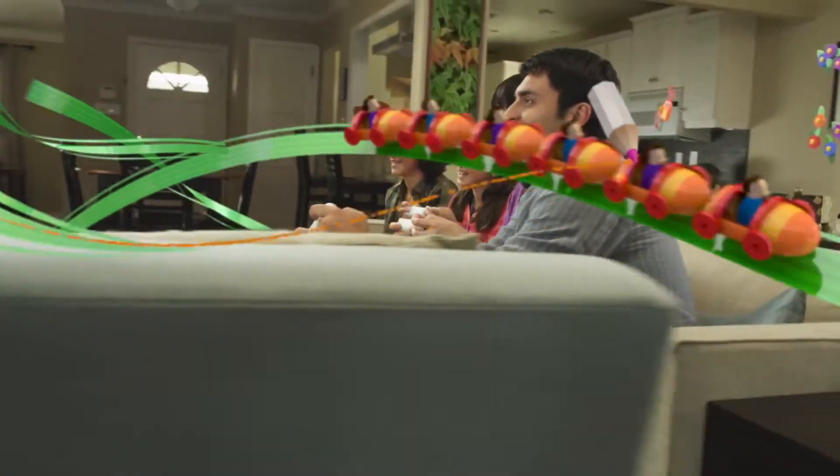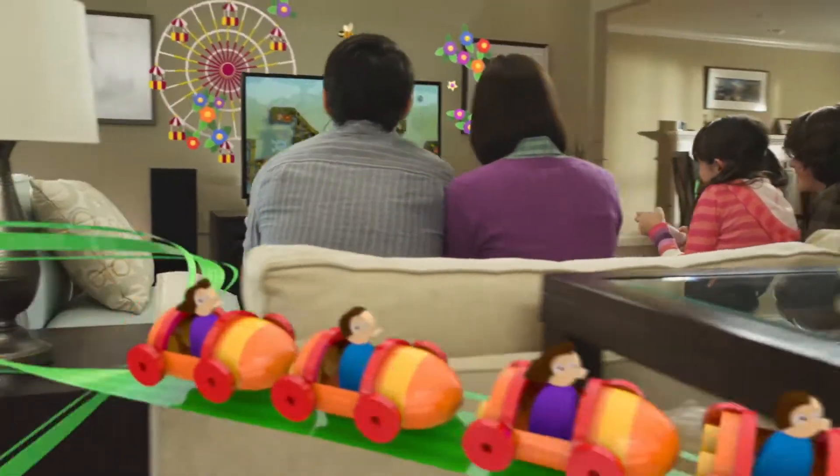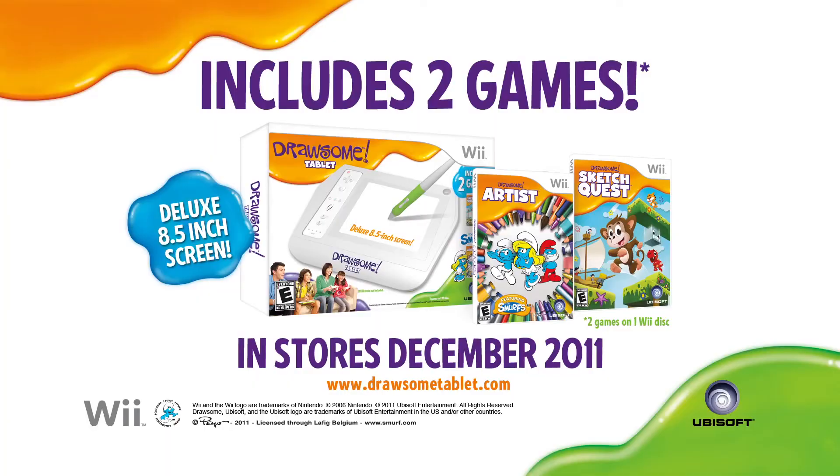With the Drawsome Tablet for Wii, there are more ways than ever to let your creativity out to play. The Drawsome Tablet for Wii, including Drawsome Artist and Drawsome Sketch Quest. Available this holiday.